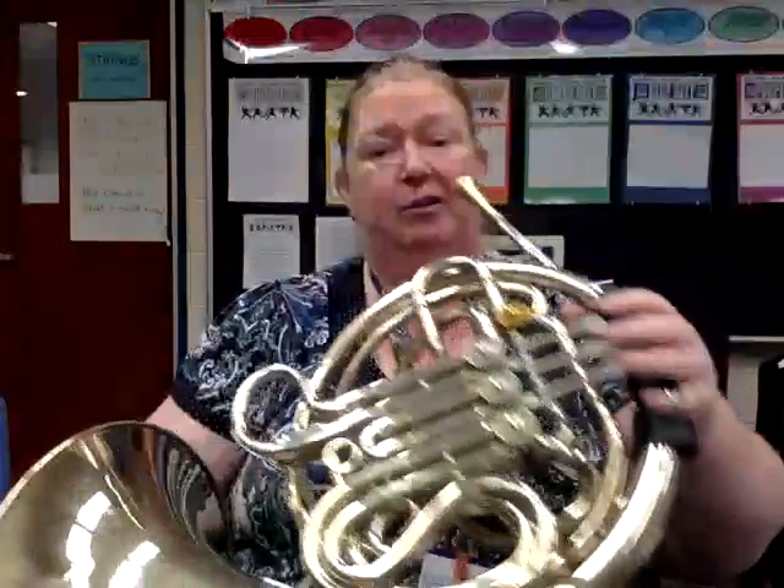And that was the Egyptian dance. Now just for fun, Ms. Klein is going to play it at the tempo it really should be played. It is Allegro, and it's a song I've actually performed before, so let's give it a try.